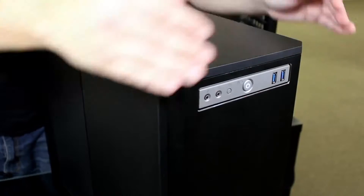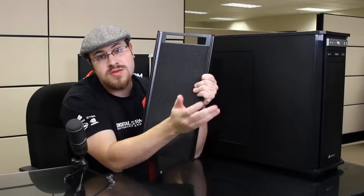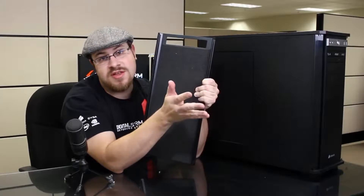The front panel can open on either the right or the left side, or it can be taken off altogether. So with the front panel removed, if I flip this over, you can see there's a lot of nice foam on the inside of this panel. This is going to help to absorb any ambient noise coming from the front of the system.